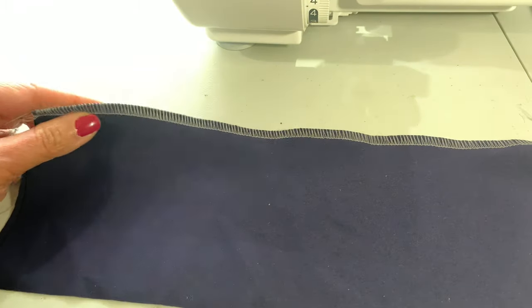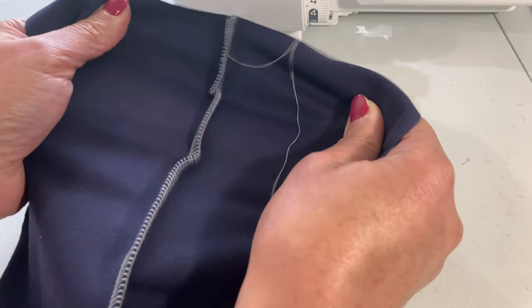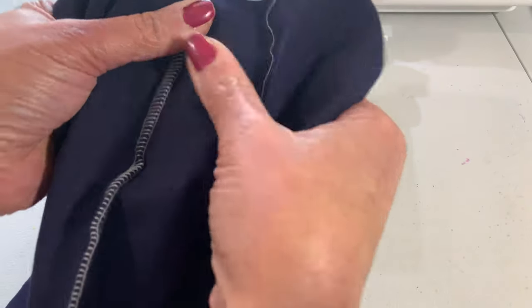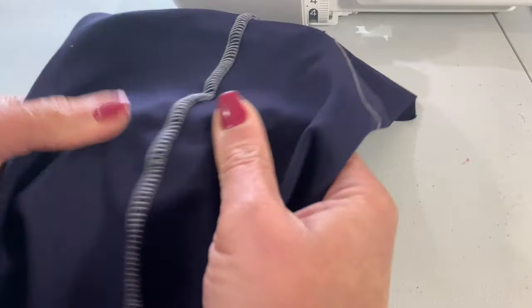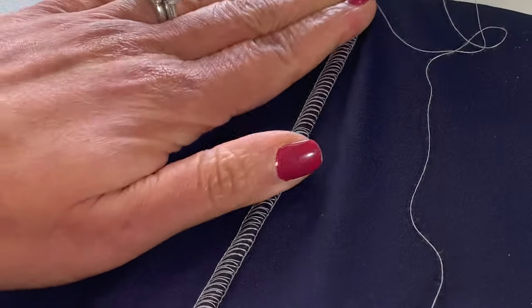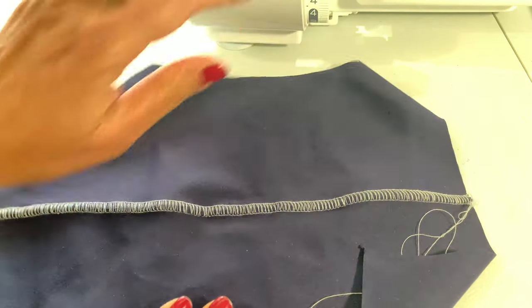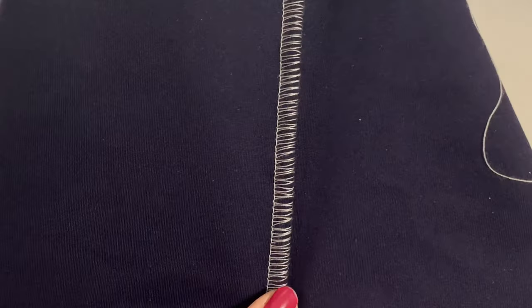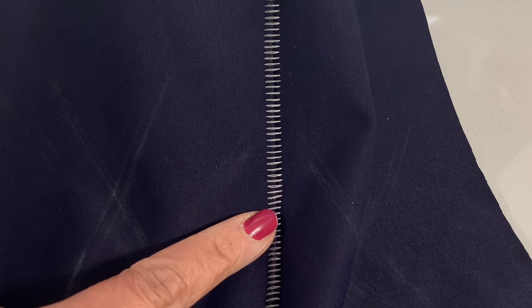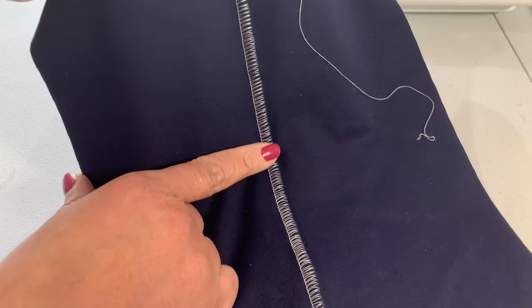When you're done, it kind of looks just like a regular serger stitch. But here's the trick: you're going to open it out and just pull it apart, and this is what locks it into place. On the wrong side, you have what's called ladders. On the right side, you have what's called loops. It's up to you which side you use as your decorative seam. I always use the loop side on mine.